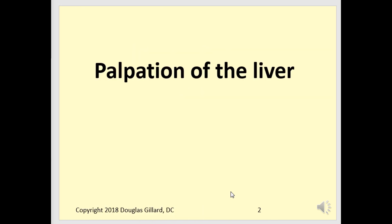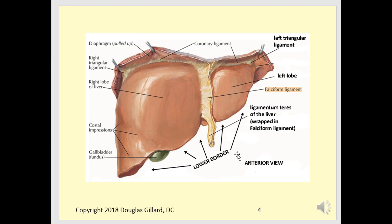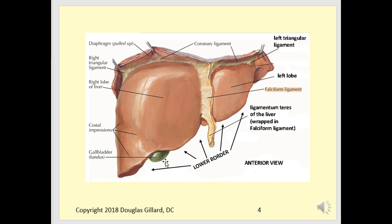Liver and spleen palpation — here we go again. For palpation of the liver, you can only feel the inferior border because the rib cage covers everything else. There are several techniques you can employ. The gallbladder is almost right in the mid-axillary line — if it gets swollen and inflamed, it can act as a tender point, like in the appendicitis case I mentioned.